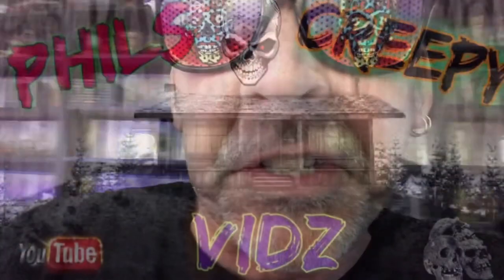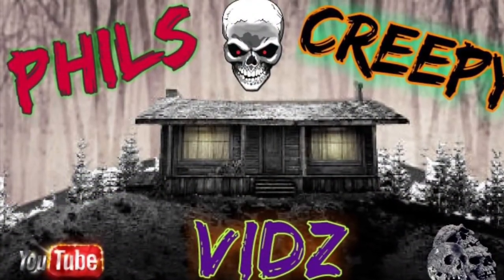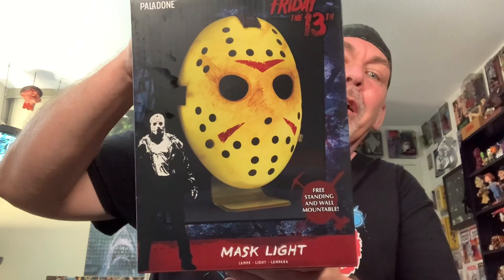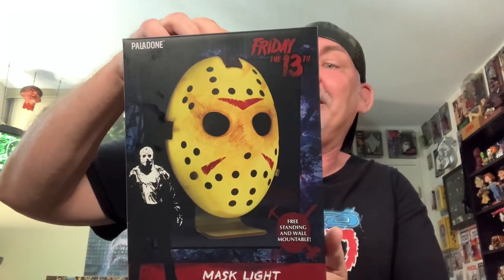Phil's Creepy Vids. Hey there horror fans, it's your buddy Phil here and I am back at it today with yet another video for you guys. I hit my local Sunrise Records and Tapes today and they had in the Palindone Mask Light — Jason Voorhees Mask Light — so I picked one up. My friend works there and he gave me an exceptional price on this.